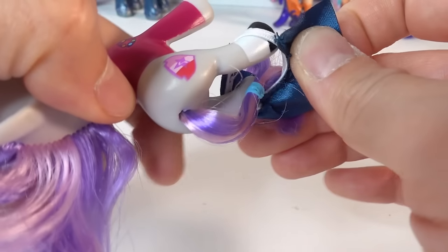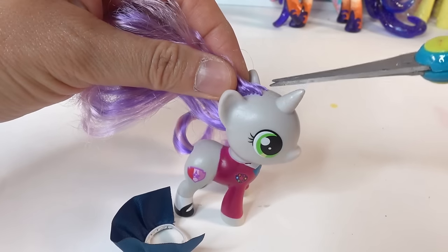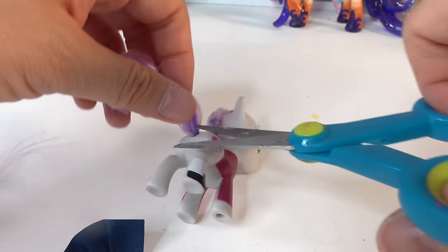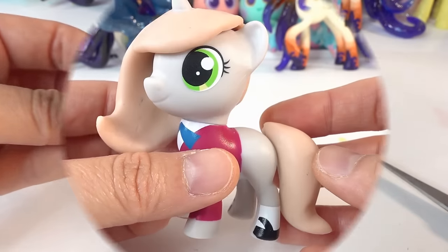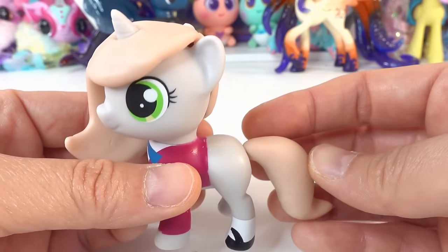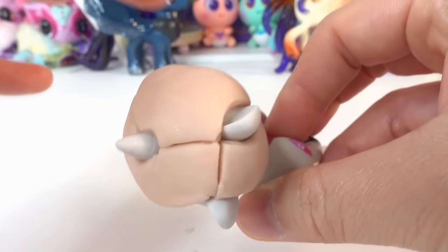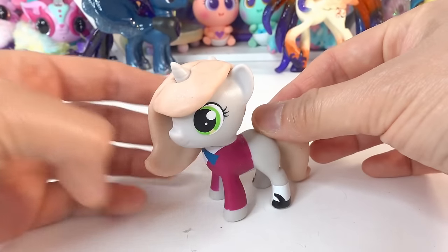Let's go ahead and take off her little skirt, and let's cut off her mane and of course her tail too. I've gone ahead and made the pieces for the mane and tail. Here is the tail — it's really cute, it goes onto the back like this. And here is the mane that I made out of clay — it's in three different pieces: the front piece, the side piece, and the back piece. When everything is put together she will look super cute like this.